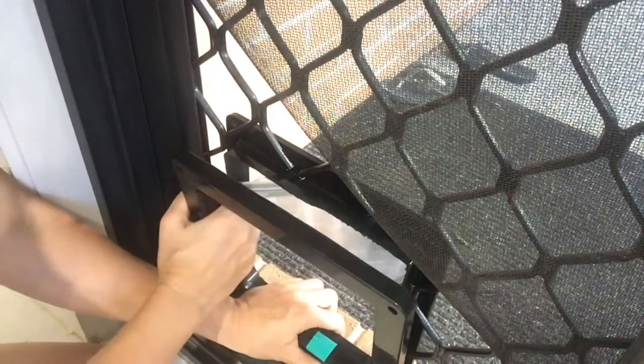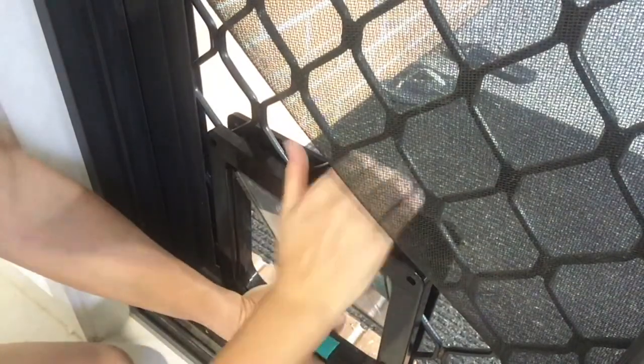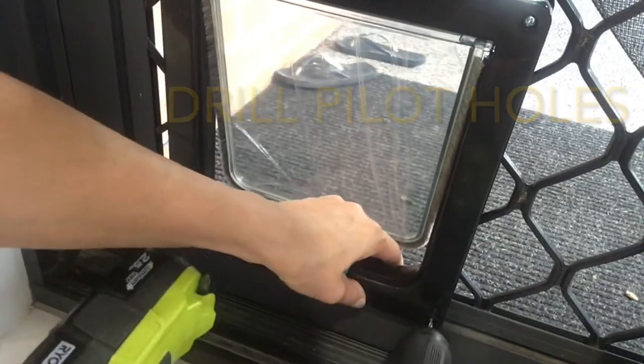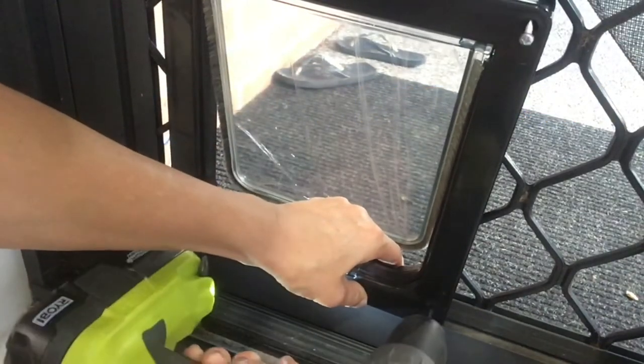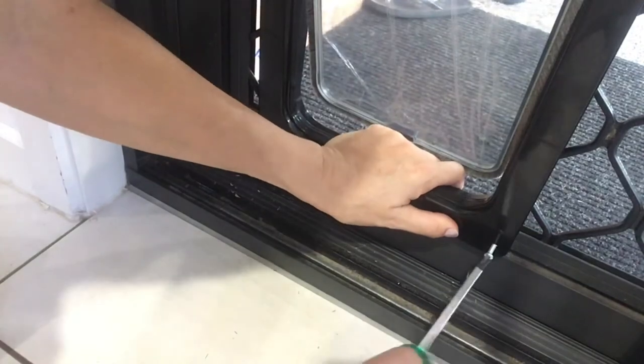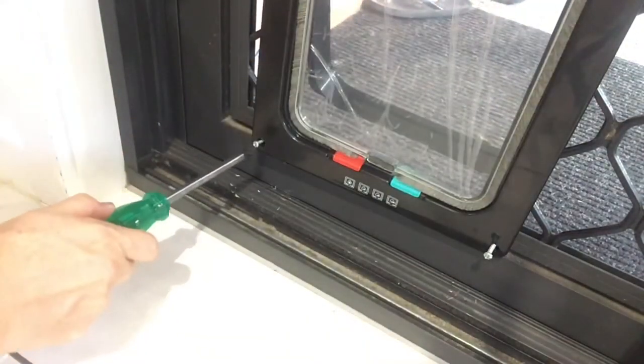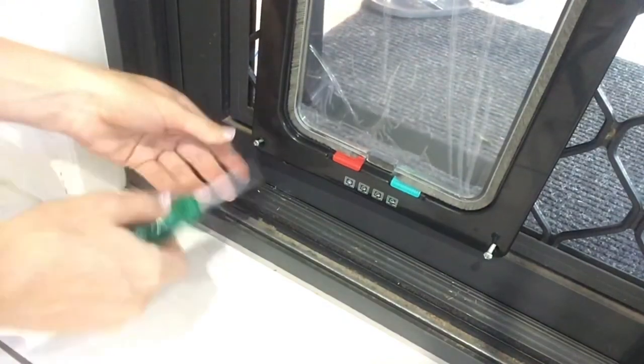Clip the front panel on and then you are ready to screw it into place. Use about a 3mm drill bit to drill some pilot holes and then screw the screws in using a screwdriver. However, don't do them up tight yet because we need to fit the screen back on first.